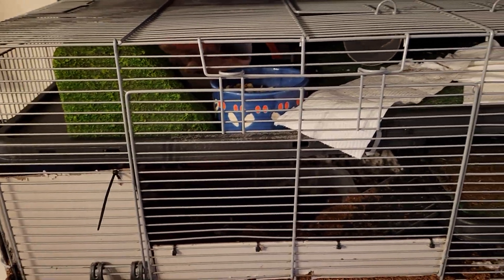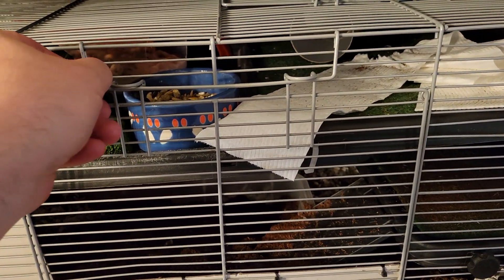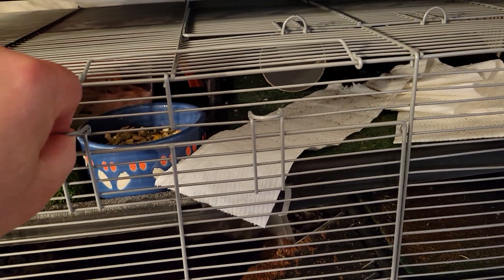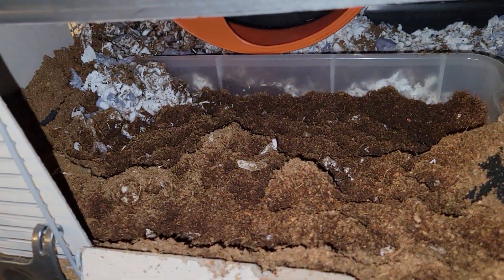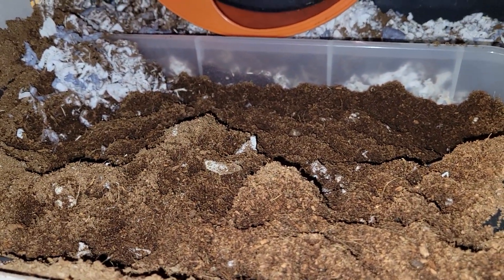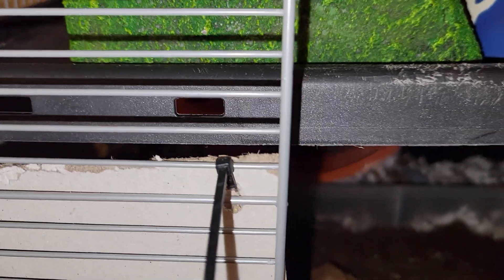I don't quite know what version this is — this is a Prevue 528 cage with some added levels. Let me open it up. Right in the beginning there's a huge bin of eco-earth that she can dig through and thresh about, so much that I even have to put some backboards on the outside of the cage to keep it mostly inside.